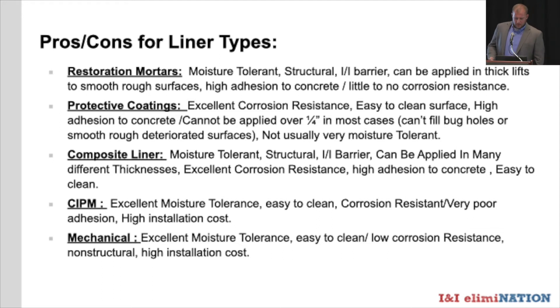Protective coatings offer excellent corrosion resistance, an easy-to-clean surface, and high adhesion to concrete. However, they're generally not structural and not applied very thick, so in rough, corrosion-pitted areas it's hard to fill bug holes and exposed aggregate. Most are not moisture tolerant, so applying them in wet conditions won't yield good adhesion. Composite liners are moisture tolerant, generally structural, provide an I&I barrier, can be applied in many thicknesses, and offer excellent corrosion resistance and adhesion. One drawback is slow cure time, which can be a problem near discharge manholes or heavy flow areas.